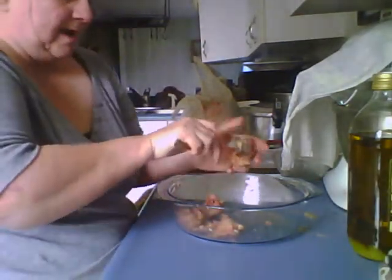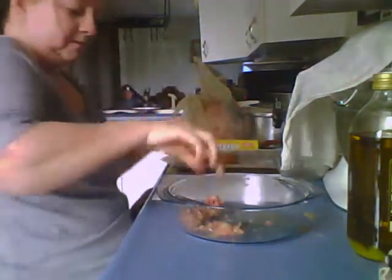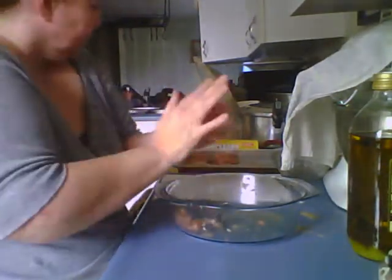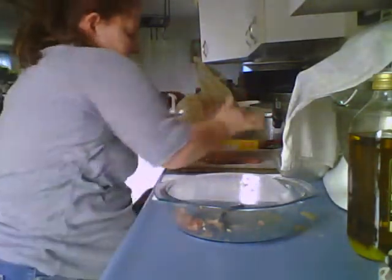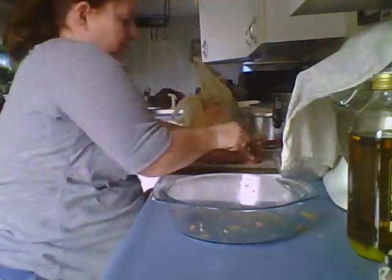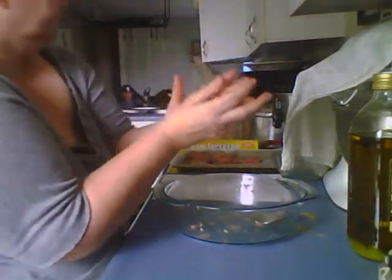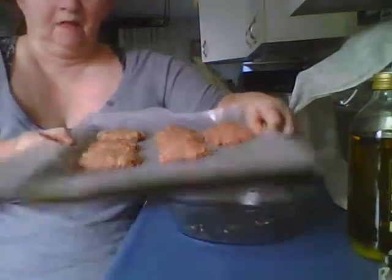I'm going to get approximately eight out because I'm making them a little bit bigger. I'm going to have a little bit left in the bowl so I think I'm going to add it to that last one. And there you go — breakfast sausage! Thank you and have a great day. I'm going to wash my hands before I shut the computer off.